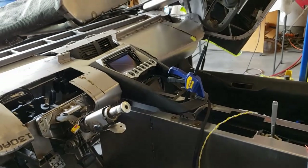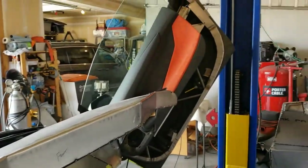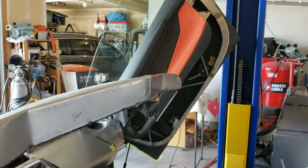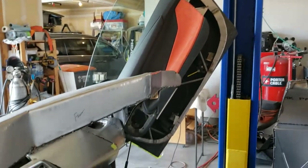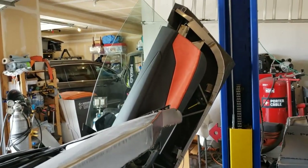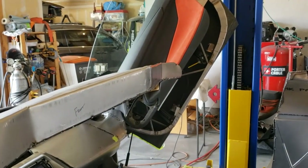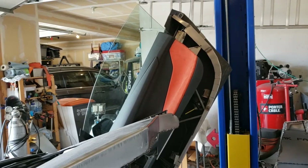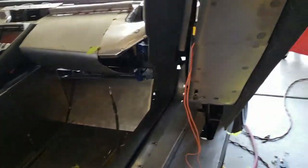The hardest thing on these cars — and you would think it would be the door hinges, but it's really not — it's the glass. The glass is just a pain. So bear that in mind: take your time, take care of all the little fiddly bits and it will come along nicely.